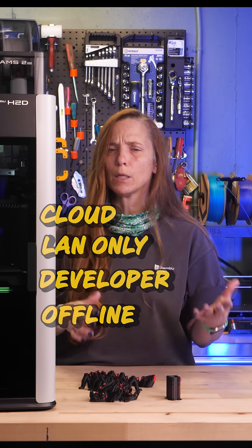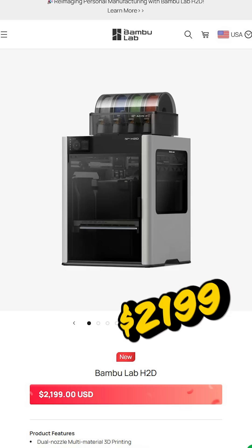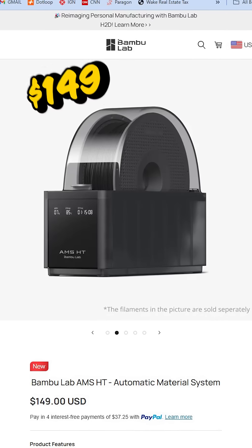They package it in three ways, similar to before: you can get the printer only, the printer with the AMS2 combo, or the printer with the full laser combo. Any of these items can be added separately and later, and the AMS HT is a separate purchase.